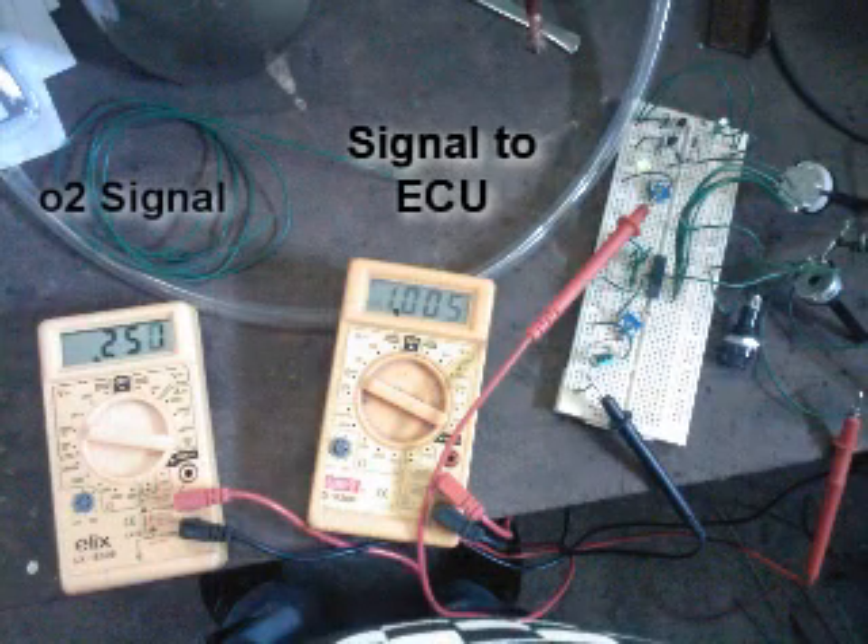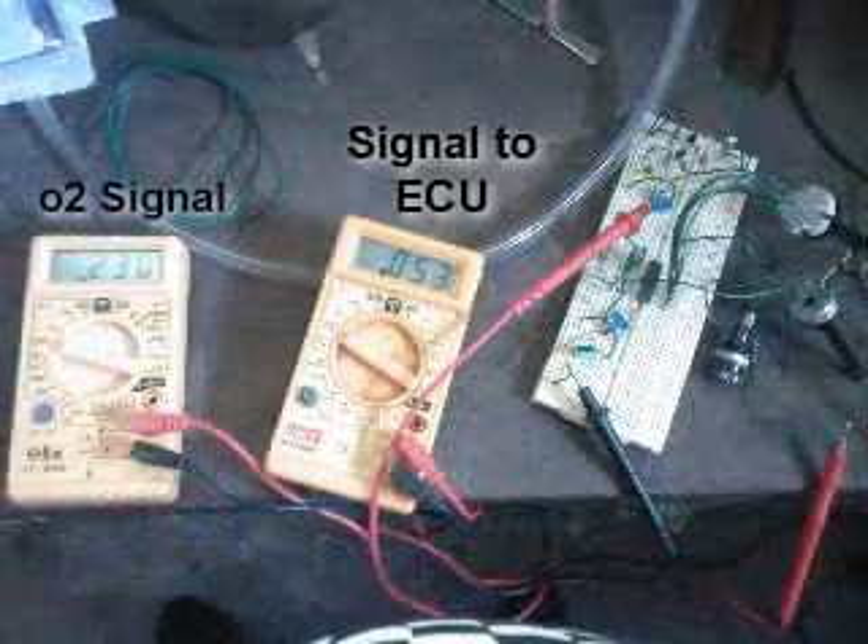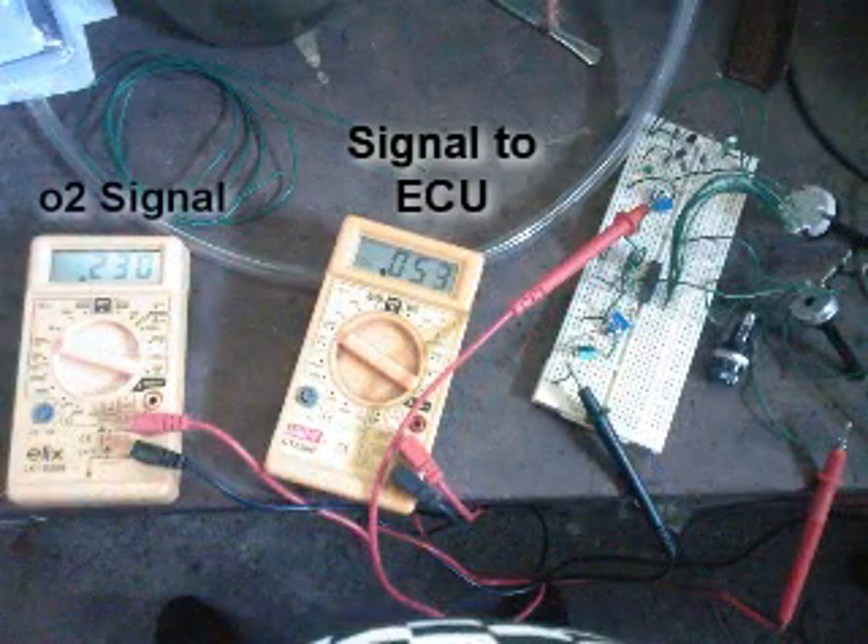This is my leanest setting. As you can see, I'm sending 250 millivolts from my O2 sensor. The LED is on, so I have one volt going to the computer or ECM. Now I'll pull down the O2 sensor signal.